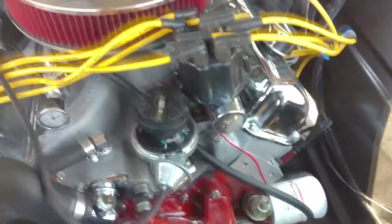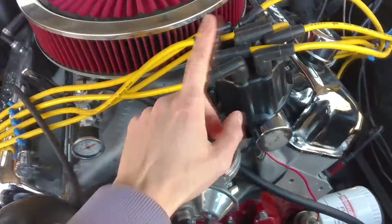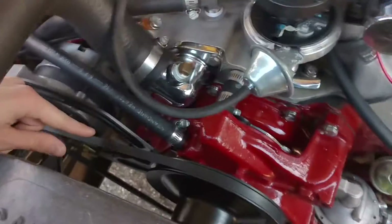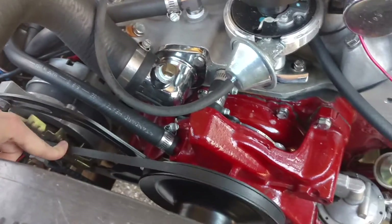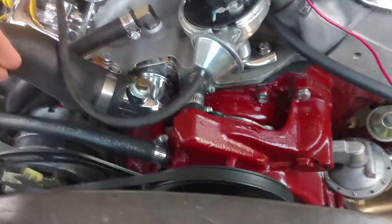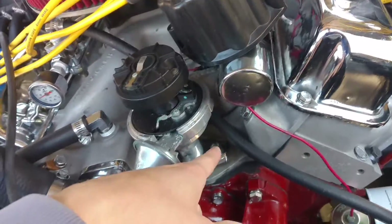One got chopped in half. It yanked on the other three so hard it ripped off the cap out of the distributor. Got the timing out of whack. Took the belt off the alternator and water pump. So I replaced the spark plug wire, fixed the belt. I found out later the timing was off after about a day.